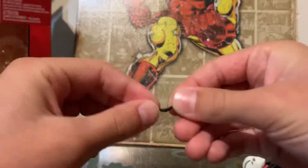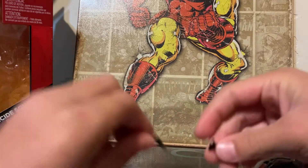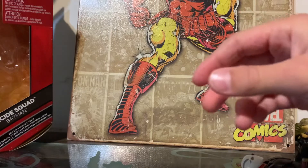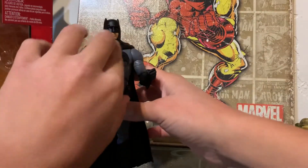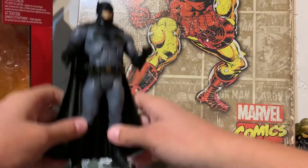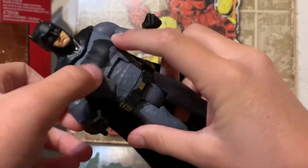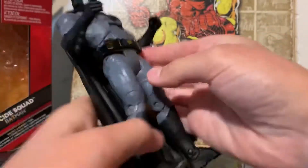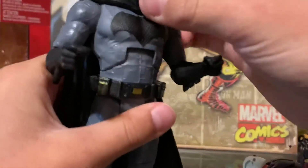I do think his head's a little big, but that's just my thing. He's got a plastic cape, nice texturing on the bat symbol, and the belt looks nice too. Nice boot texturing as well.